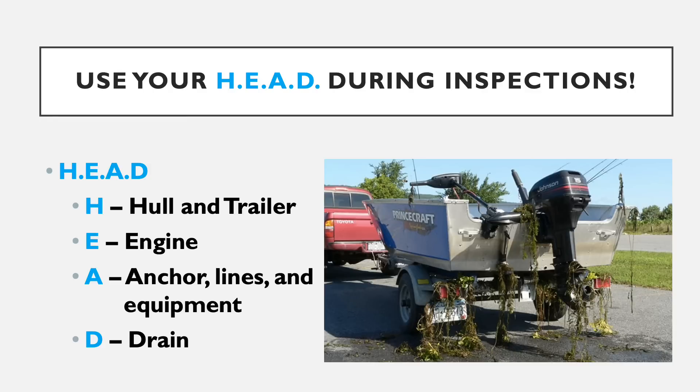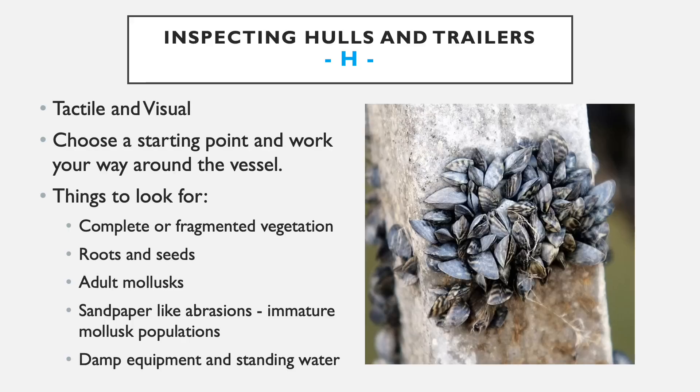These four combined make up the primary ways that aquatic invasive species will be hitchhiking on a watercraft and being introduced into a new water body. When inspecting the hull and trailer — the external parts of the boat — we're going to be doing a tactile and visual inspection. You want to visually inspect for any mud or aquatic vegetation anywhere on the trailer or external part of the hull.